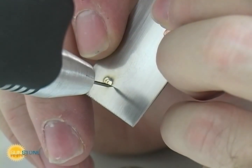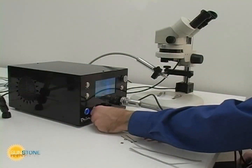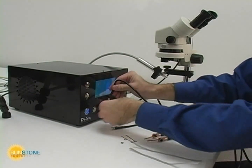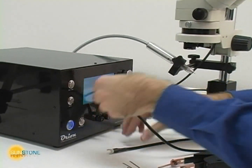Remove the electrode from the workpiece surface any time before welding to abort the welding process. Changing weld modes in the Orion is a simple process. In spot weld mode, the pulse arc stylus is no longer used.